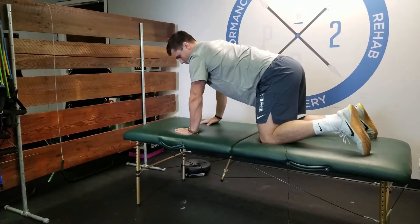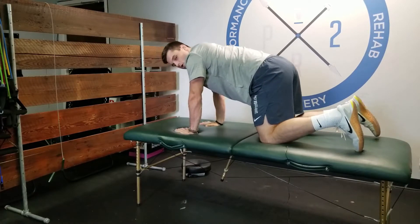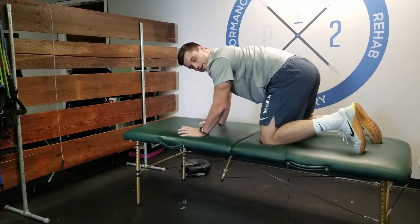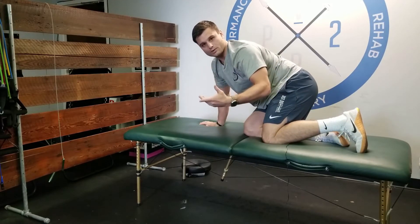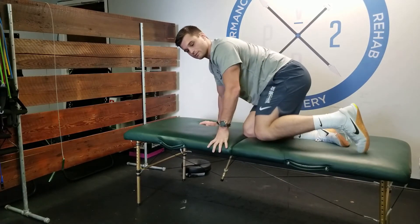You may get some popping in the back, some cavitation — it's not a big deal. We want that rotation. If you have pain or restriction here, rotate as far as you can into the pain until it hits a three out of ten, and then rotate away from it.